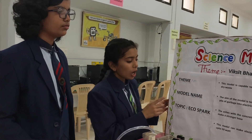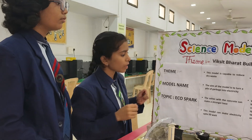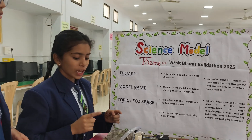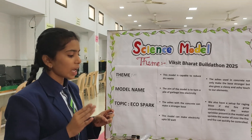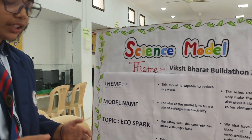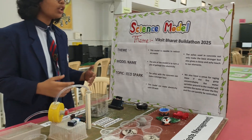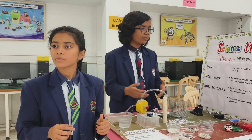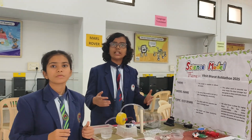Now take a look at the model. Our first step is this model is capable to reduce dry waste. The aim of the model is to turn a pile of garbage into electricity and produce up to 50 watts. The ashes used in concrete not only make the base stronger, but give an ashy and classy look to our sculptures. We also have a setup for fire control — if the fire grew uncontrollably, the water sprinkler present in the model will sprinkle water all around the fire, and the fire can quickly be controlled.